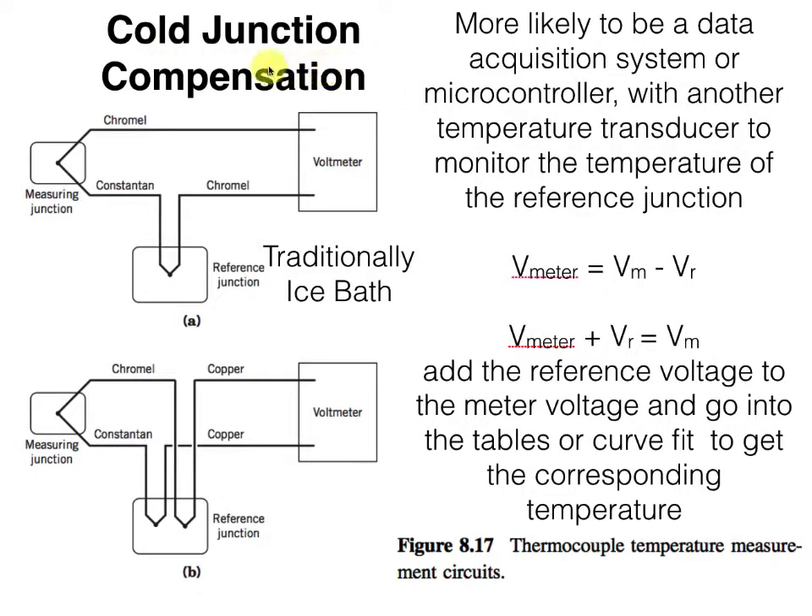To do a proper job here, we need to do what's called cold junction compensation. Traditionally, what you did was stick one of those junctions in an ice bath, but more likely now you would have this junction on your data acquisition system or microcontroller and have another slower temperature transducer there to tell you what the cold junction temperature is. So we've got a measuring junction and a reference junction. Or, if we want to, we can have two reference junctions out here to bring both these more exotic metals back to being copper on their way back to the voltmeter. Either one winds up electrically equivalent, and what we'll see at the meter depends on the forward voltage across the measurement junction minus the reverse voltage across the reference junction.